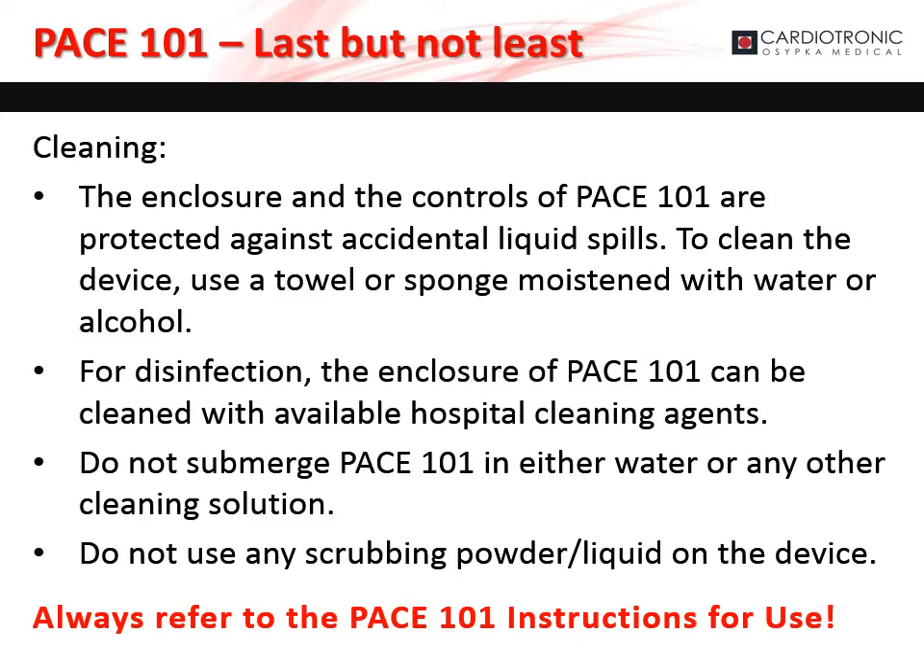The pacemaker is protected against accidental liquid spills. To clean the device, use a towel or sponge moistened with water or alcohol. For disinfection, the enclosure of the pacemaker can be cleaned with hospital cleaning agents. Do not submerge the pacemaker in water or any other cleaning solution. Do not use any scrubbing powder or liquid on the device, and always refer to the instructions for use.